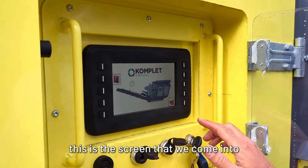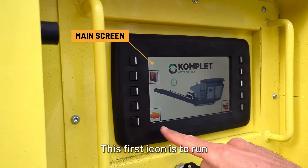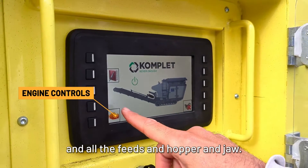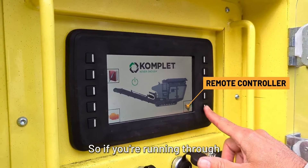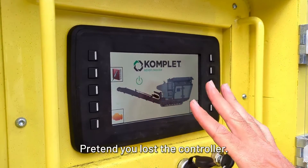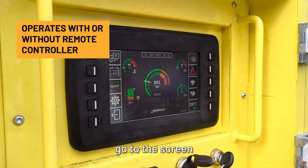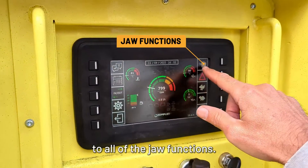This is the screen that we come into right now. I'm going to go back to that main screen. This first icon is to run all the controls for the engine, all the feeds, hopper, and jaw. This is for the controller — so if you're running through the remote control, you want this checkbox on. We're going to go through running without it, pretending you lost the control. So we're going to go to this screen and to all of the jaw functions.